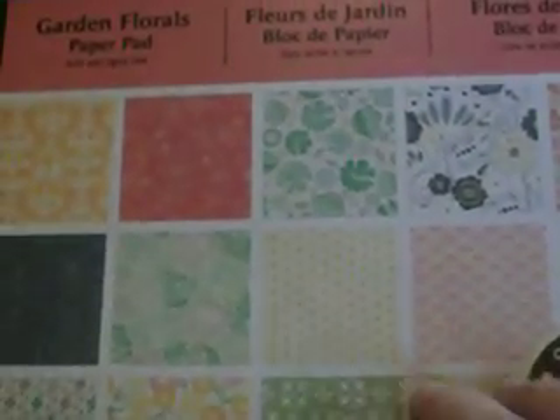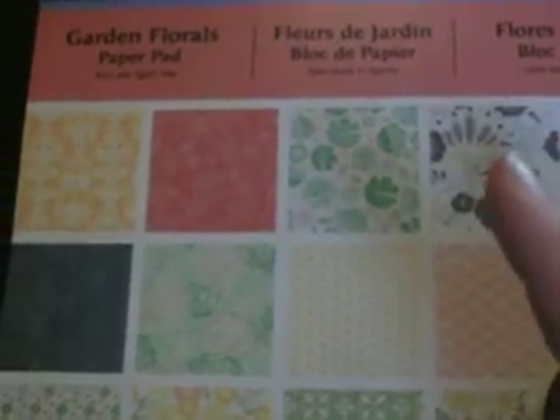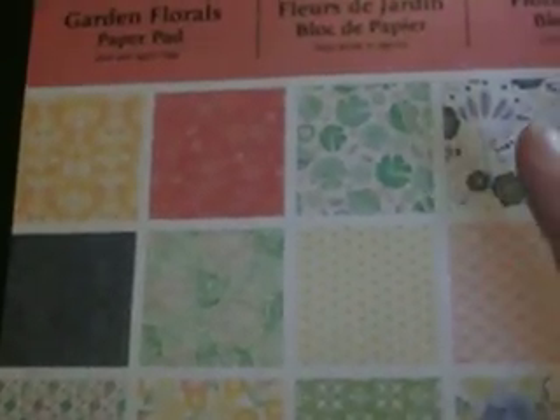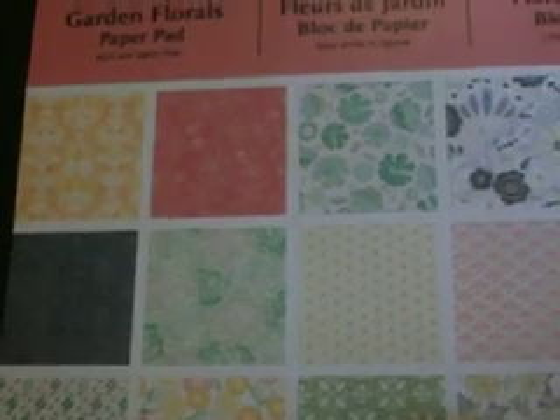I had watched a DCWV video — that gal Erin Madsen — I am subscribed to that. She does the videos on the new paper, so right away I went out looking for the different new papers. I found this — it's the Garden Florals, and it's actually Recollections. It's just got tons and tons of pages — I know I'm flipping through fast and I know there's a glare.